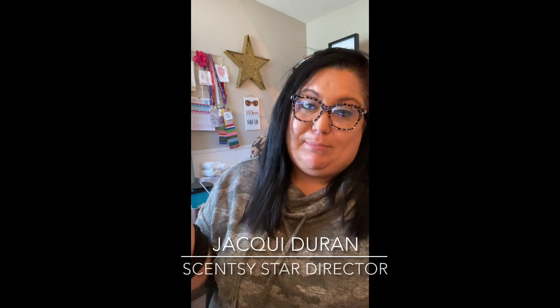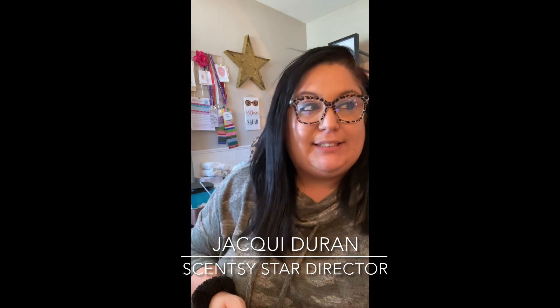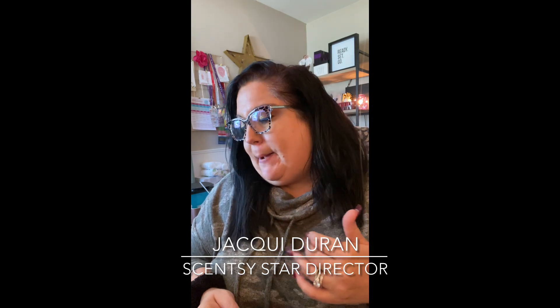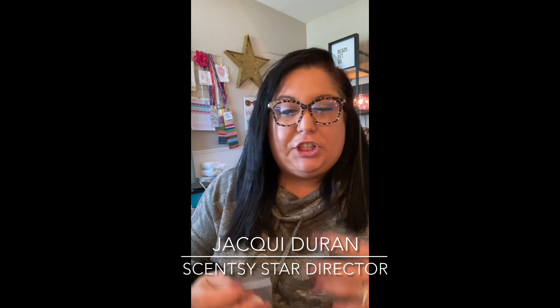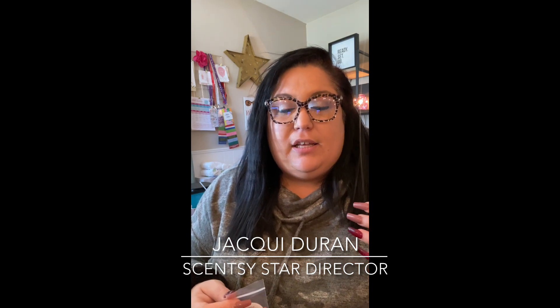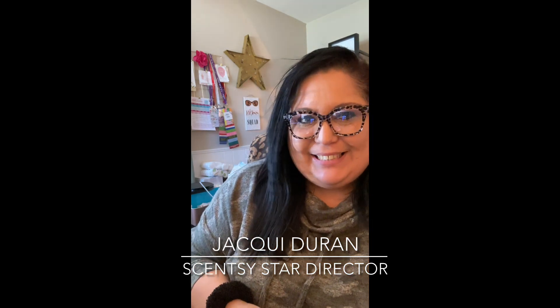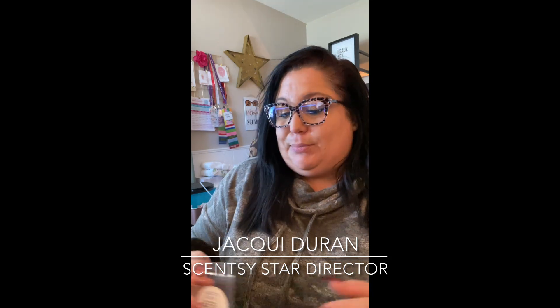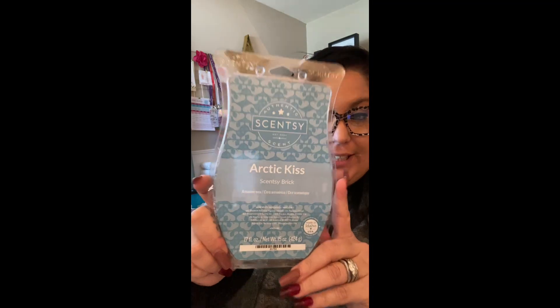Alright friends, samples — we've got to do it in our Scentsy business, and there are lots of different ways. This is obviously not even my first video on doing samples, but I'm doing samples today, it's a Monday. I want to share with you what I'm doing so hopefully this will inspire you and kind of show you how you can get some of the fun things that you see people doing. So we are doing samples of the December scent of the month — December 2020, Arctic Kiss. It's an amazing scent.